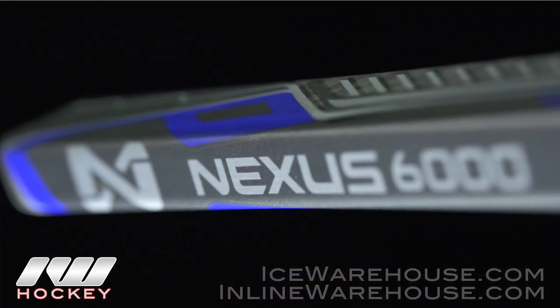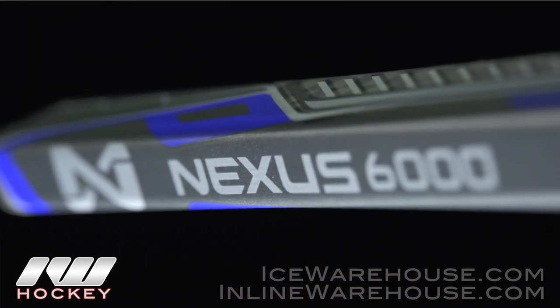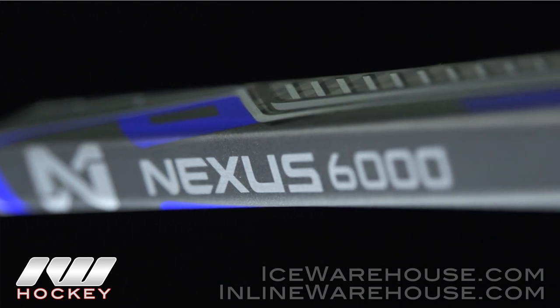For even more information on the Bauer Nexus 6000 hockey stick, be sure to check it out at inlineandicewarehouse.com.